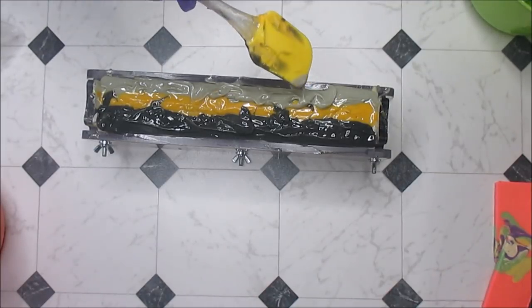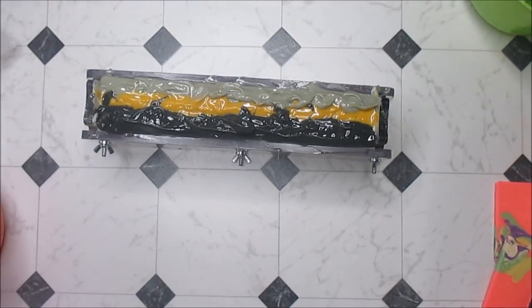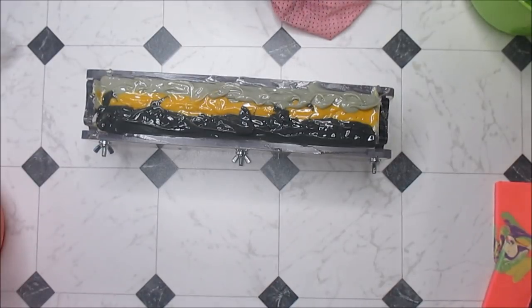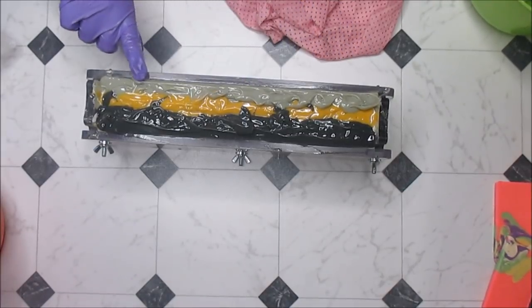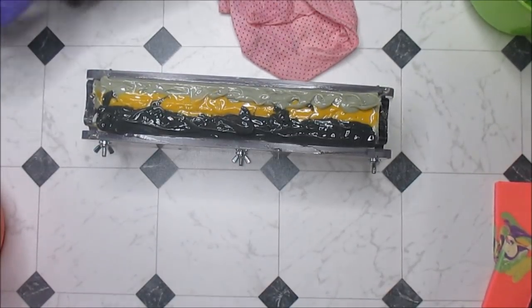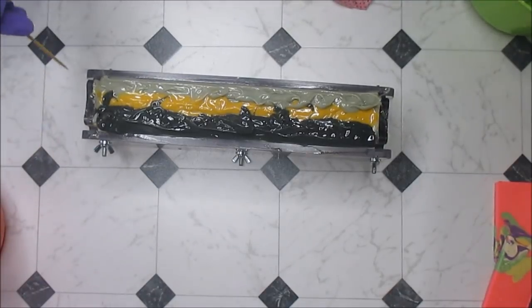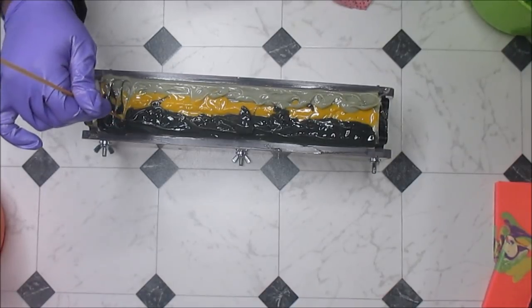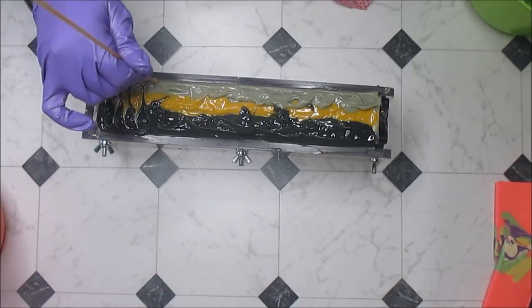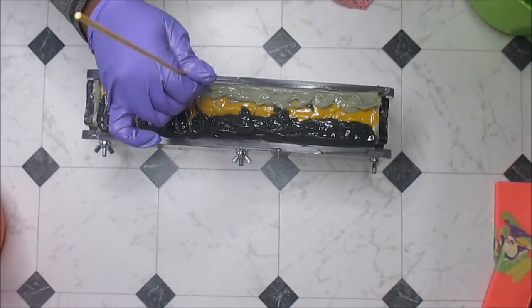I know this is getting a bit ridiculous, but I'm just trying to clean up the sides because I want it all to stay in the mold. I'm pulling my gloves close to my fingers so I can just wipe it across — there we go. Now, I was going to go up and down but no — I don't think so because I really like the way this looks.